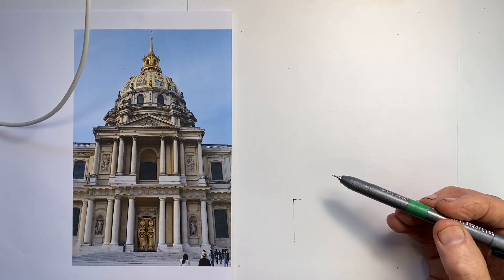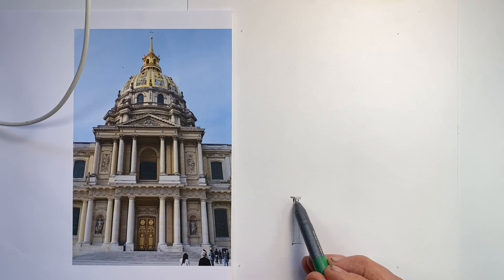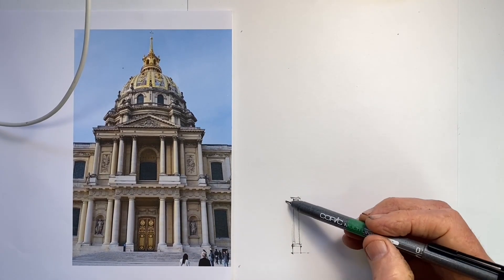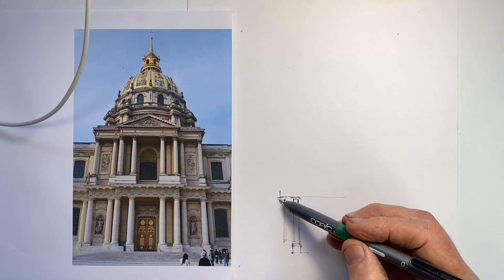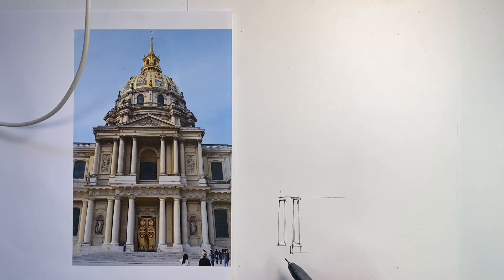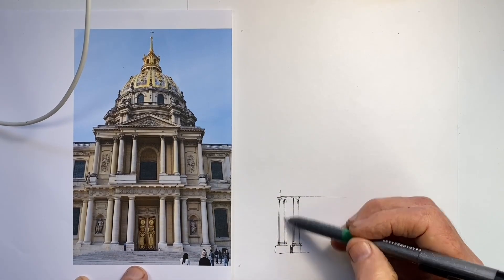In drawing freehand sketches of grand architecture, there are actually surprisingly few principles to think about, despite what can end up being quite a complex structure. The three I like to think of are proportion, alignment, and perspective. In any one drawing, these may have varying degrees of importance.